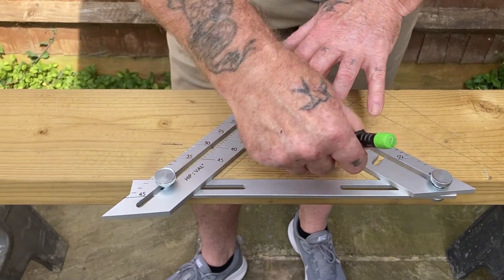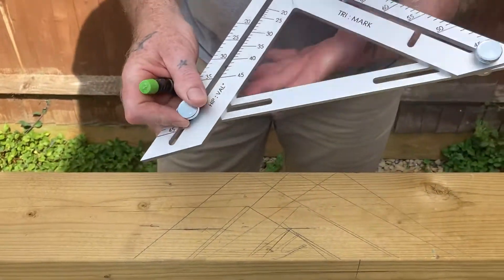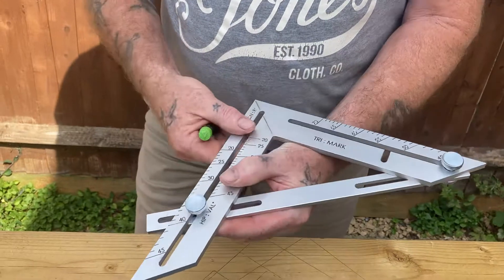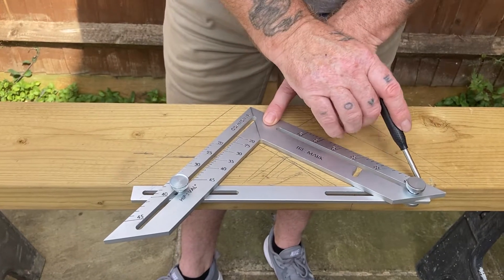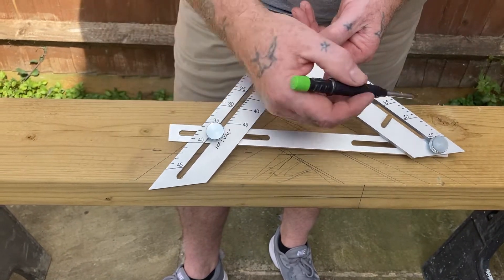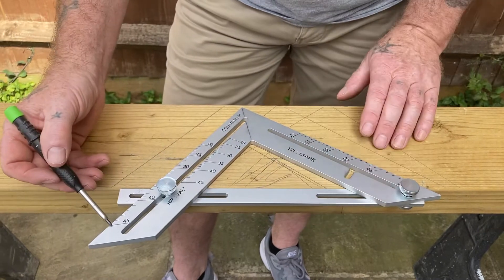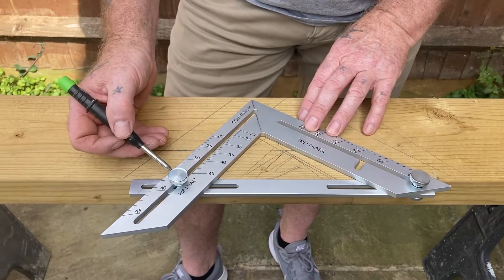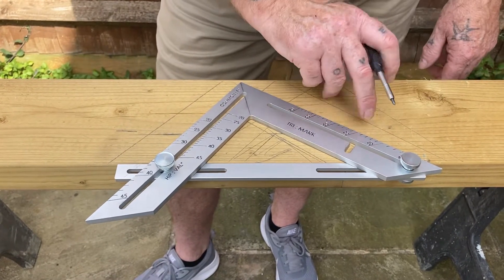It will also note the bird's mouth — we call that the bird's mouth window. So no matter whatever pitch you set this square to, say 35: set your plumb at 35 and set your seat at 55. Come up two, that's 35; come up two, that's 55. It's quite handy to know what your seat cut is, because if you need to go more than 45 degrees, you can revert and use this side for your plumb cut. So in this instance, we know this is 35, so that will be 55 — meaning if you wanted a 55 degree plumb cut, you work on this side.